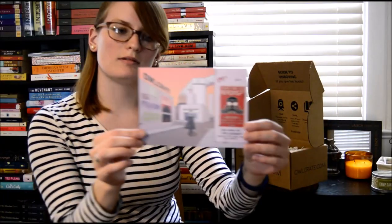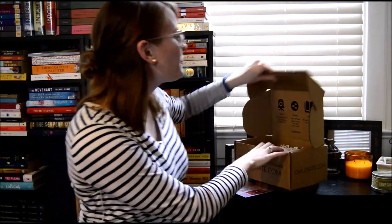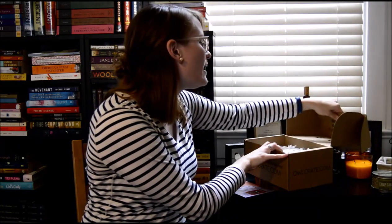Look at this cool, very cool postcard. This looks great. I'm not going to look at the back of the card because spoiler alerts are on the back, and I want to find out what's inside on my own.